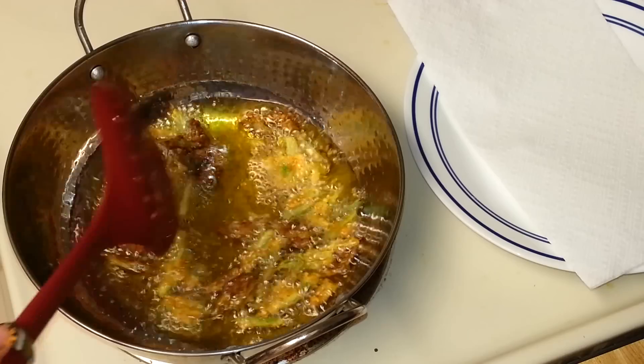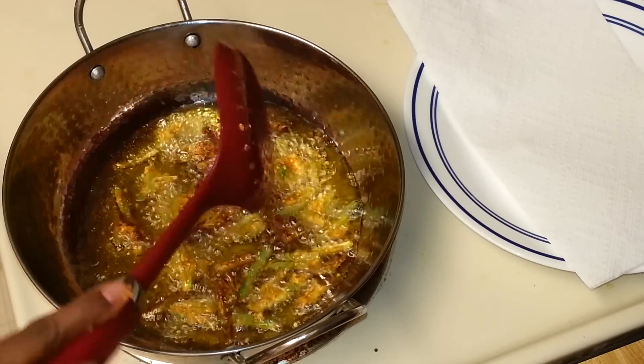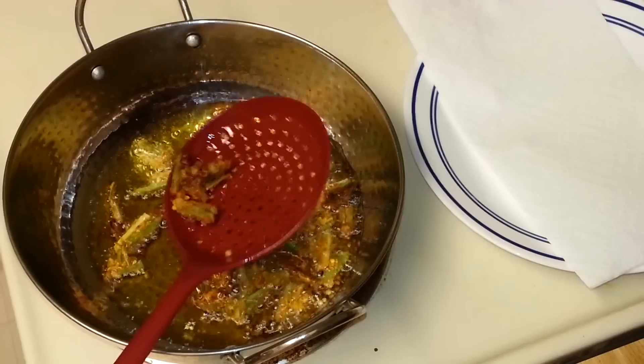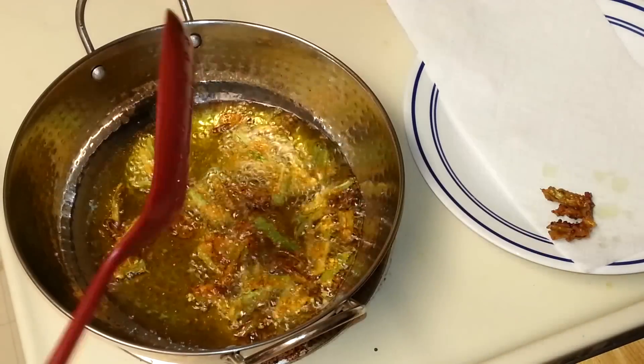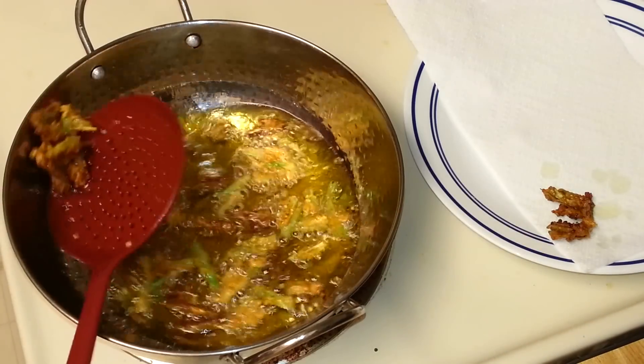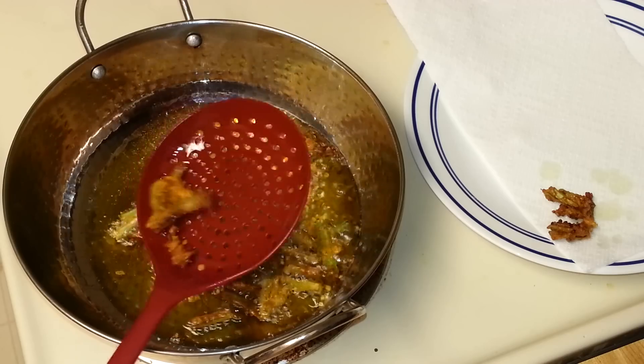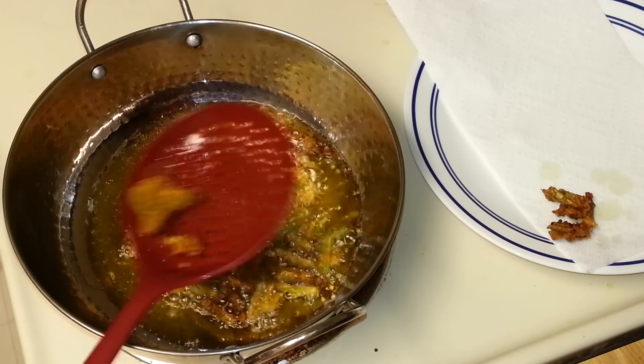Some okras look done, so I'm going to take them out. These okras are looking so good — nice and crispy!